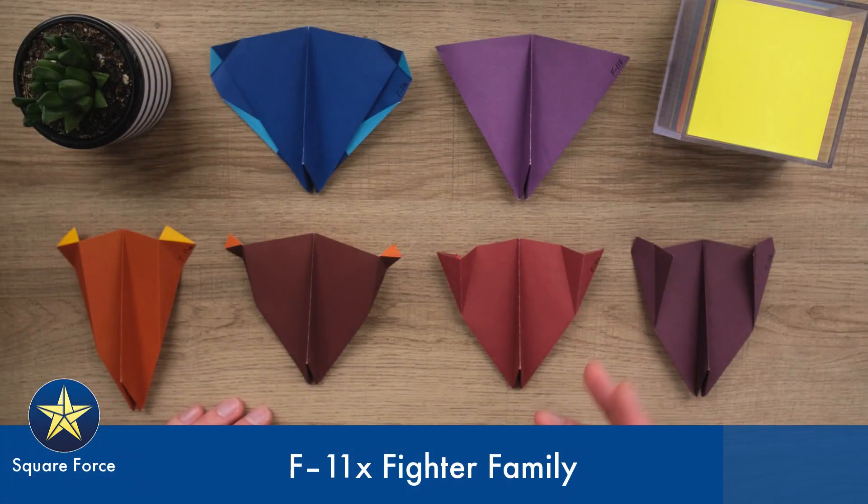Hi everyone, welcome to Square Force, a channel where I design origami paper airplanes just like this that look like airplanes in the real world and fly really well too.